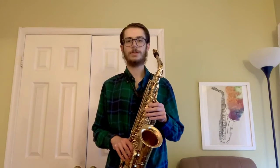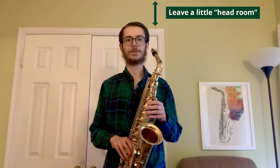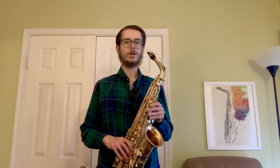Position yourself in the center so that both you and your instrument are as visible as possible. You should also leave a little bit of room between the top of your head and the top of the screen. Your entire instrument should be in the shot. Wind and brass players may need to play at a slight angle so that their entire instrument is visible. In addition, string players may need to plan accordingly so that their entire bow makes it into the shot.